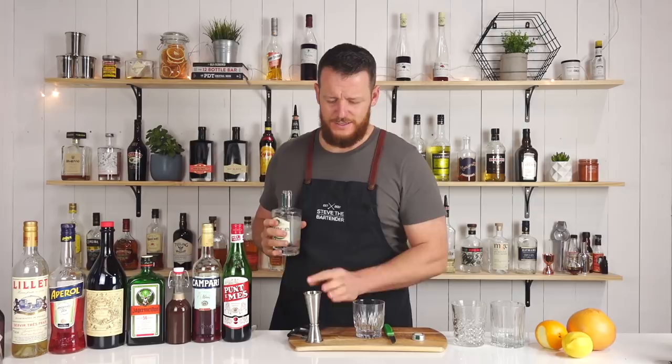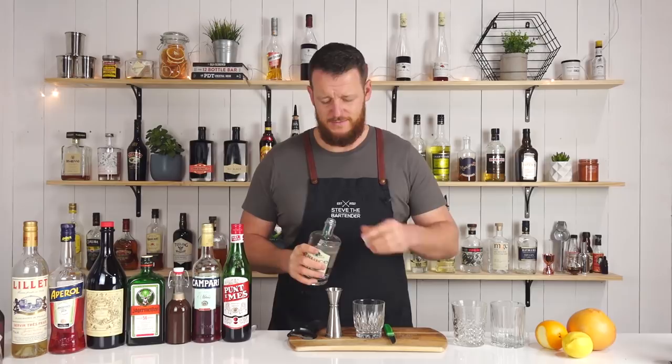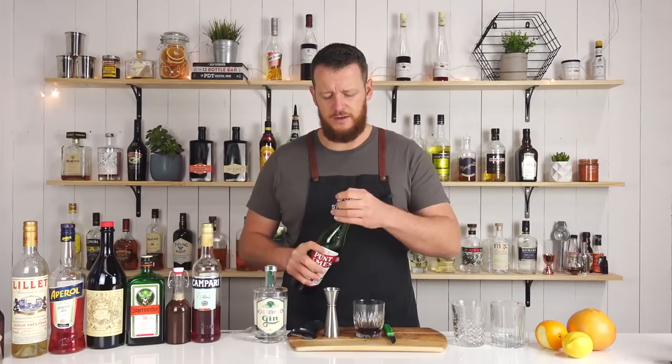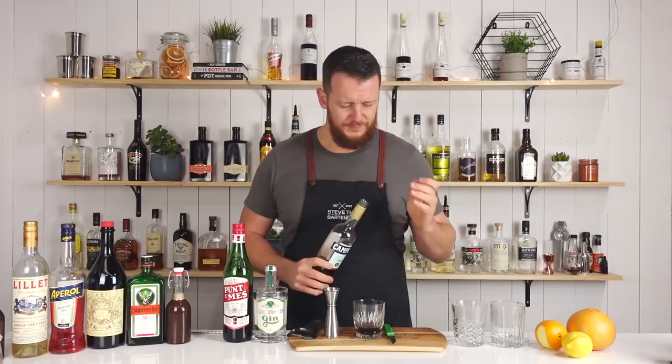So to start off with our chocolate Negroni, I'm gonna start with the gin. Today I'm using Ounce Gin across all three Negronis. I'm gonna measure out 30 ml or one ounce. You can use a mixing glass, but I'm gonna build these straight into the glass. Puntimes, so 22.5 ml, three-quarter ounce. It's different to your standard sweet vermouth — it's more bitter. It's got cocoa, it's got chocolate bitters, it's got Puntimes. It's gonna be quite dry and quite bitter, this drink.